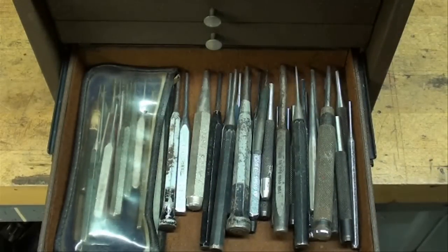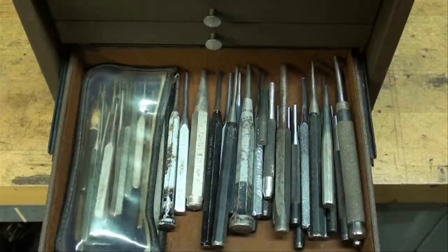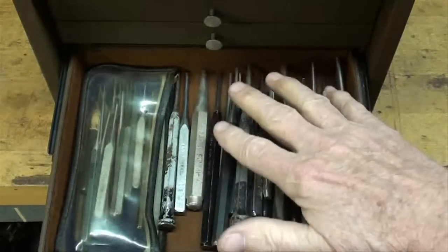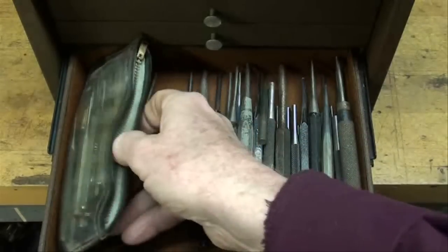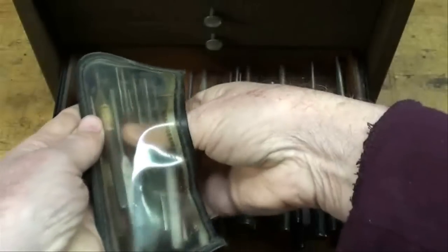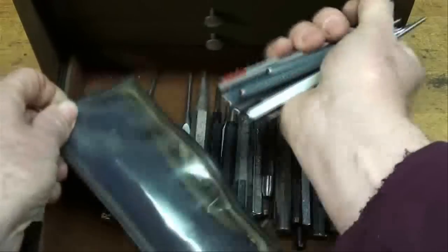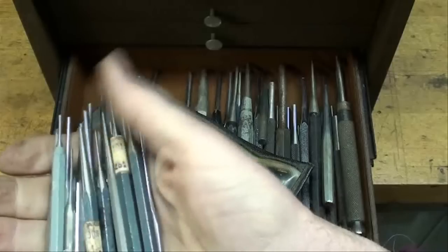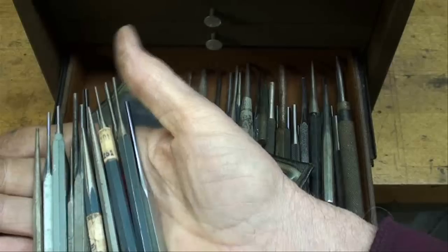Some of you will like this drawer — it's filled full of nothing but pin punches, quite a large selection, all sizes, all major brands. You can't have enough pin punches and you won't find a single bent or damaged one in here. If they are bent, I throw them out. The small ones are often bent in the desperation to get something apart. This whole set came at an auction — somebody put them in a pencil case. These are all small ones, all major brands. That's probably a hundred bucks worth if you had to buy them new — they're about four or five bucks a crack for quality ones.